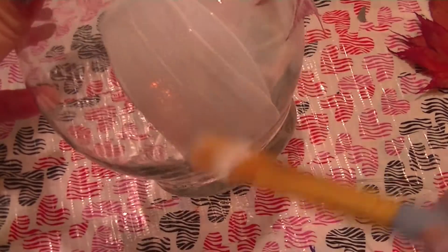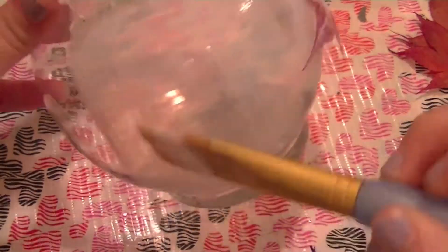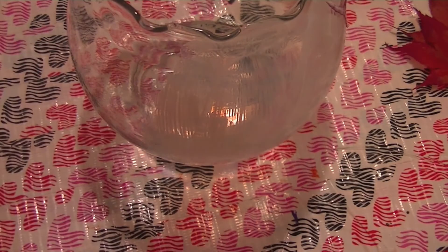You're just going to want to keep repeating these steps — taking your Mod Podge, painting a section, adding a leaf on top, and painting the leaf over with some Mod Podge. Just keep repeating this until you get your finished product.